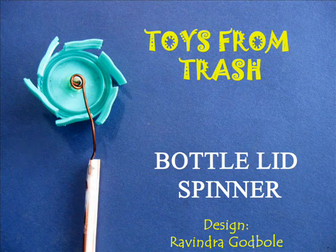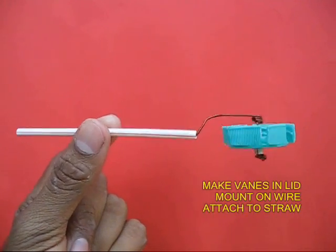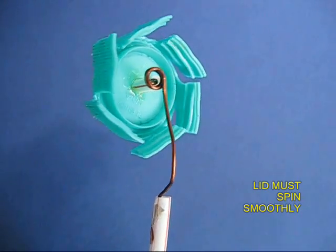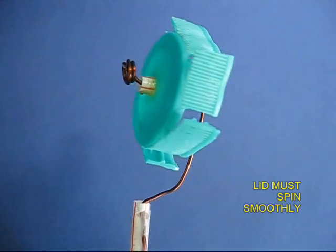The bottle lid spinner is a terrific turbine. You need an old bottle cap. You cut six vanes in it and phase them out like turbine blades.